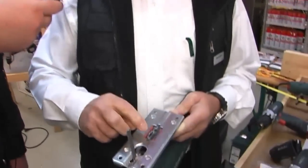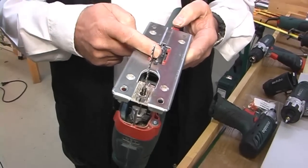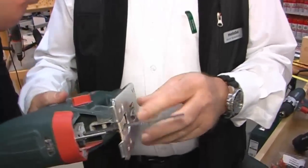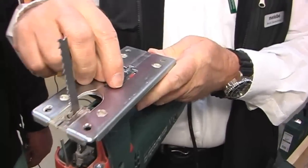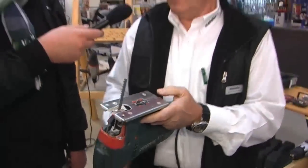Das kann ich dann rausnehmen und einsetzen, sodass die Finne nach oben ist. Und hiermit kann ich dann vernünftig gerade Schnitte machen, weil die Finne im Schnitt läuft und ich dann nicht so verwackeln kann, sondern in der Führung bleibe und eigentlich präzise und gerade schneide. Wenn ich Kurven schneiden will, nehme ich das einfach raus, drehe es um, und setze es ein, sodass ich eine glatte Fläche habe. Wir können das gerne mal vorführen.